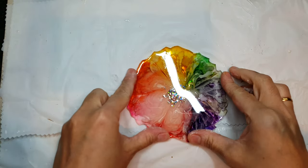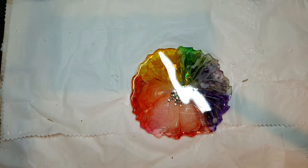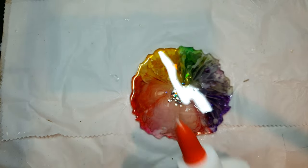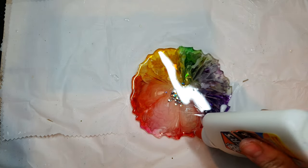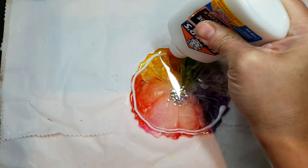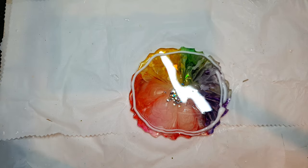Hi everyone, welcome back to my channel DN Art. You all have seen some snow coverage from a few days back — we got snow after around two years, so we were all so happy! I thought why not share it with you. So after enjoying the snow, let's make this breezy coaster mold.